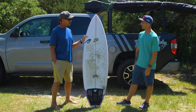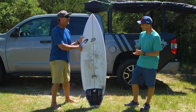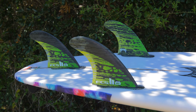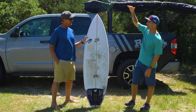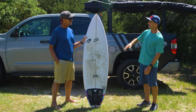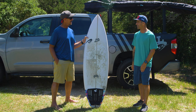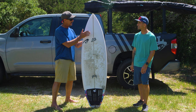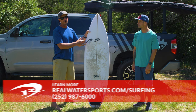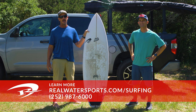Keeping it in your quiver? Yeah, I'm going to keep this one. I love the Biola fins on it — that's the perfect pair. I'm definitely going to keep it for the waist high, shoulder high days, especially with August and September right around the corner. Jason, thank you so much for joining us. This is the Lost Mason Ho Little Wing. If any of you out there have any additional questions on this board or would like to place an order — either for one in stock or to write up a custom order — you can always reach us at the shop at 252-987-6000, or look us up online at realwatersports.com/surfing. Thanks for tuning in.